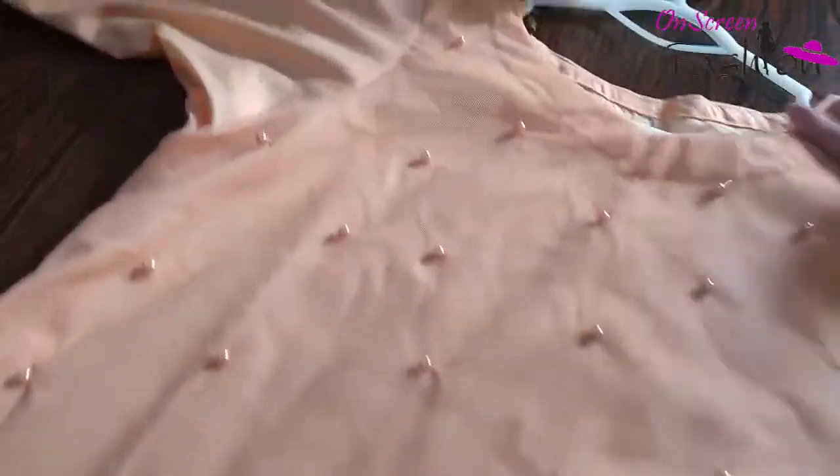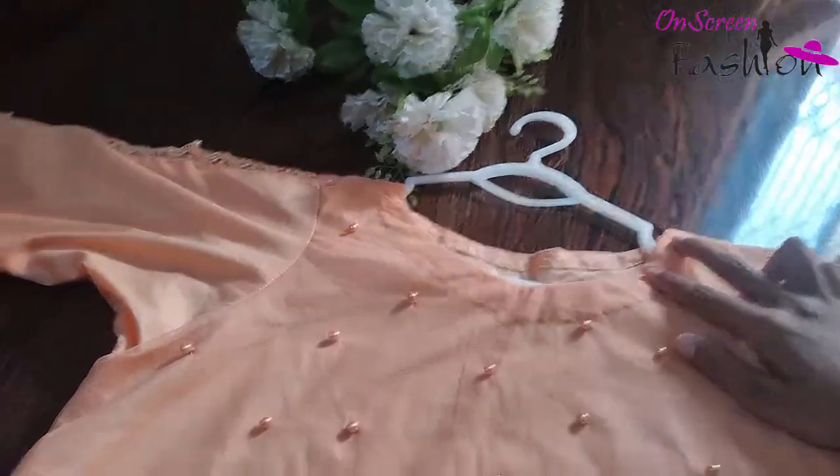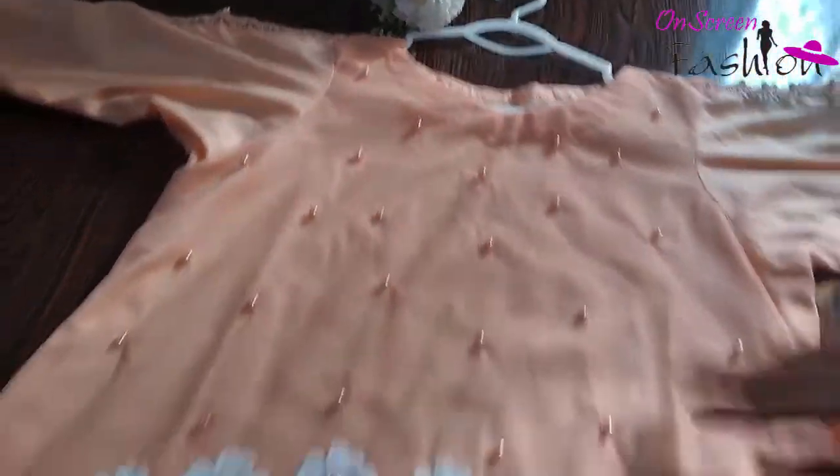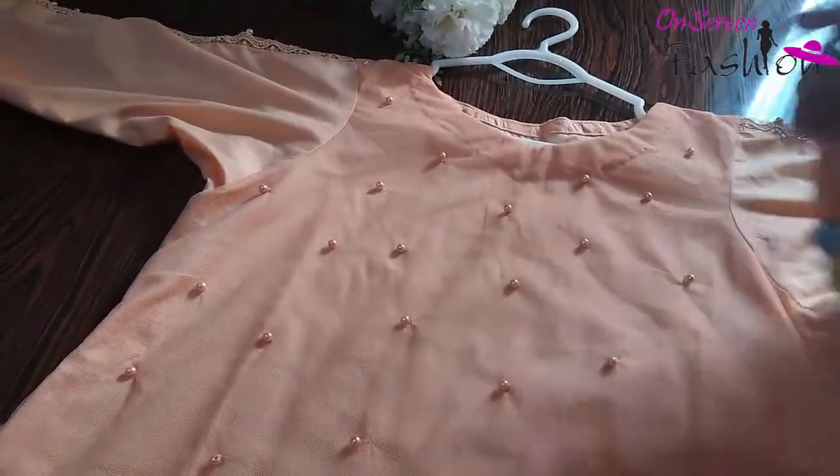First of all, the neck design. Its neck design is a simple round shape. It is a simple design. We will work here — it is a fancy design, a simple design.